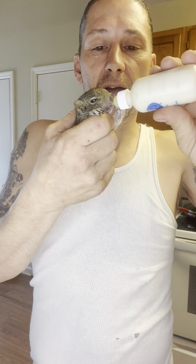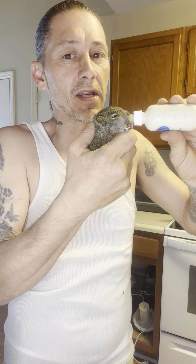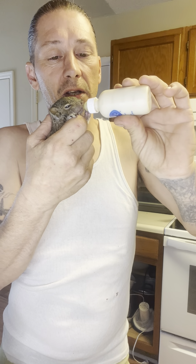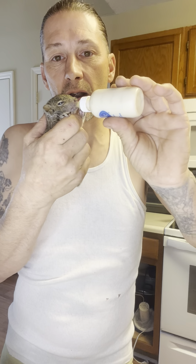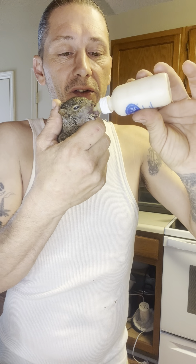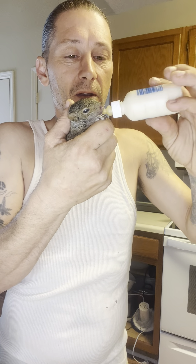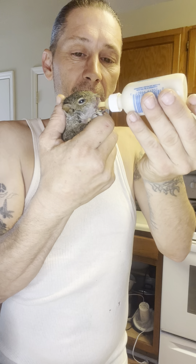I'll get a bunch of babies — squirrels, raccoon babies, all that. I've never taken care of raccoons myself; I give those to my buddy Danny, he's a raccoon guy. But I'm a squirrel guy. I've released several squirrels after raising them. I just released Jumper about three weeks ago — took him to a big barn on a little farm with horses and let him go.